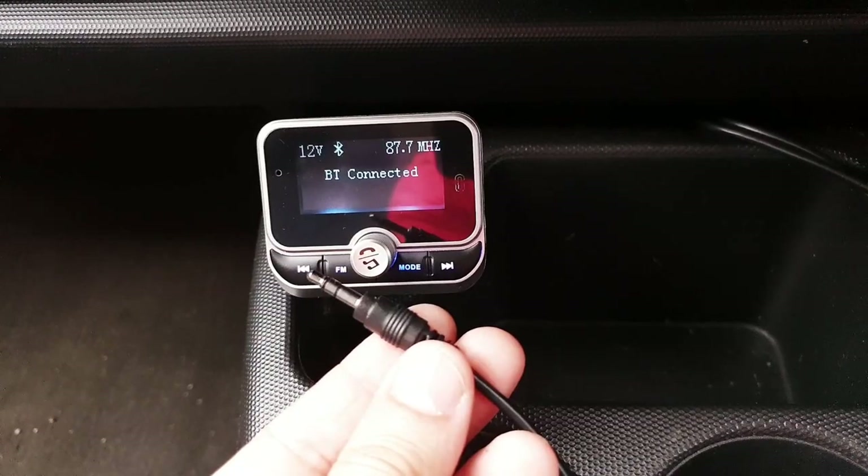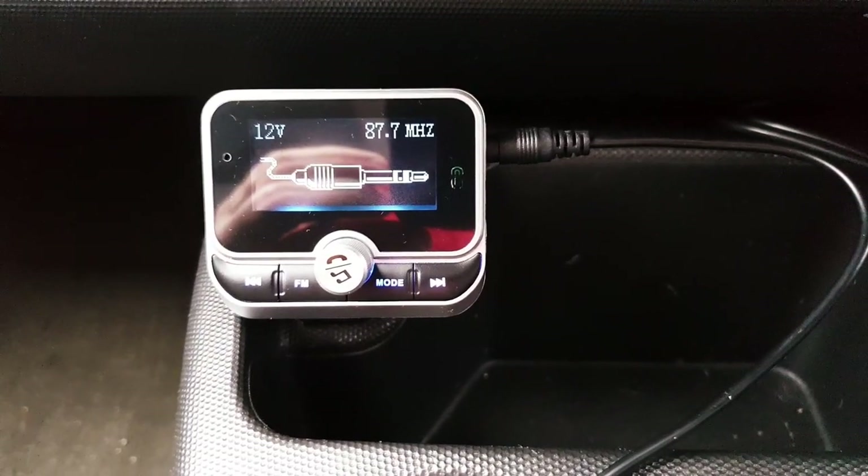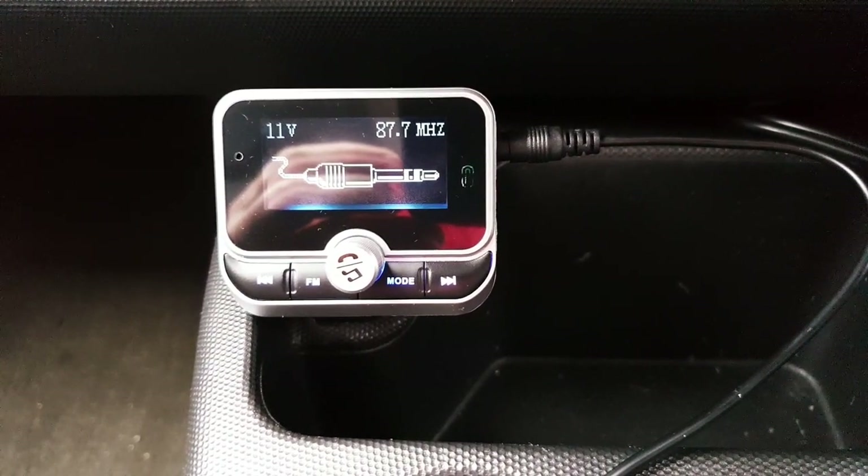Now performance using the auxiliary port for non-Bluetooth supporting devices — you're going to hear the notification and a visual sign in front of you on the LCD too.